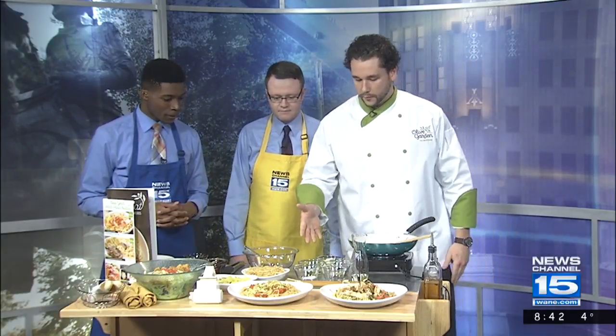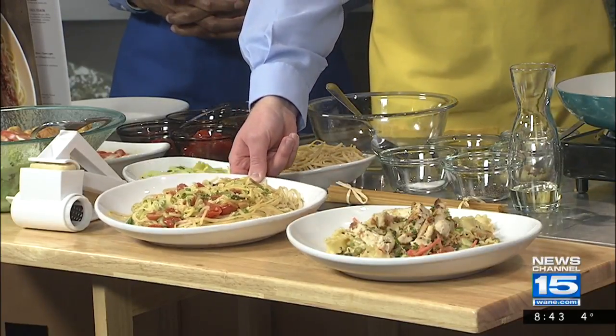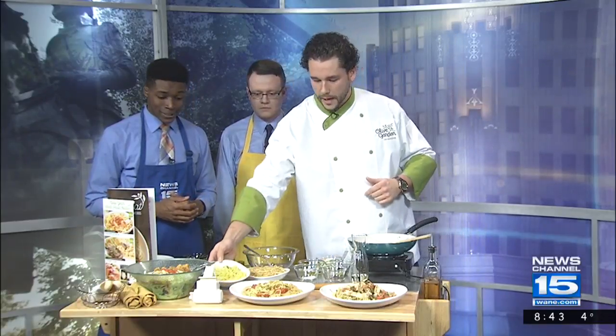To get us started today, we're actually going to start on the sauté. We'll start with olive oil and garlic, just like you would at home, and you guys can imitate this as well. On the right, our spiralized veggie pasta is what we're going to create. We also have our whole grain linguine, which is a healthy choice for pasta, cooked al dente. The spiralized veggie pasta is something you can do at home with a spiralizer, or a lot of your local grocery stores will offer it already spiralized.